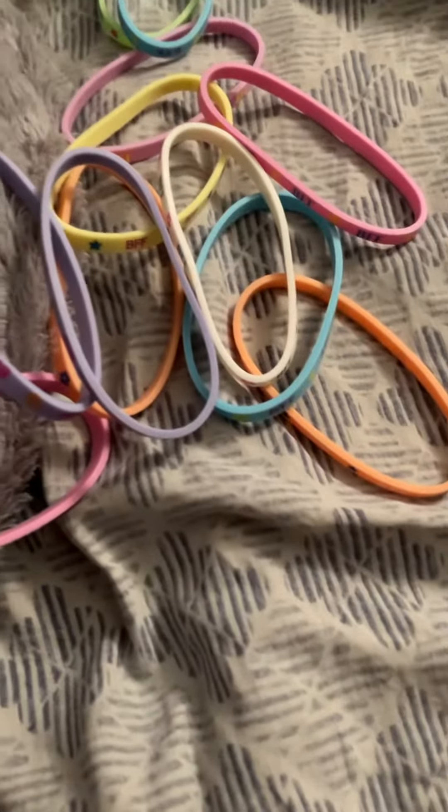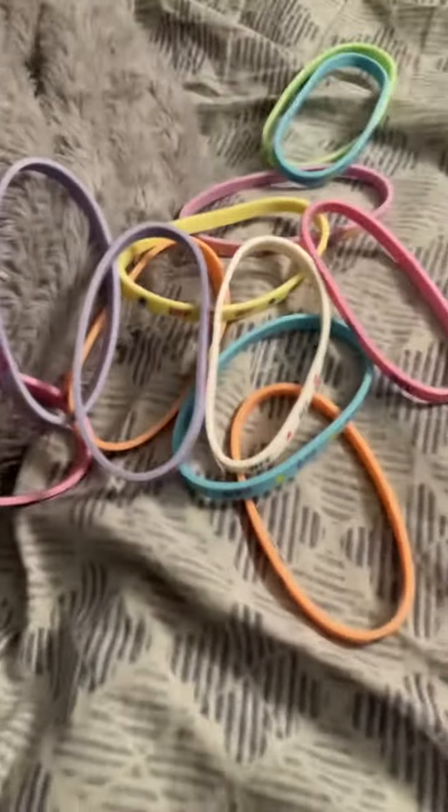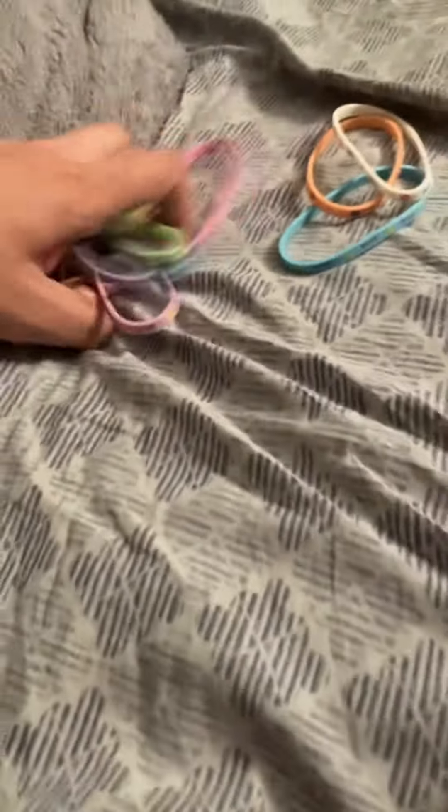Hello YouTube. This is Alec Edelson back in. Welcome back to the final bracelet review of the night. We're going to be doing my check and clear pack that I got. I'm really happy with everything that I got tonight, so we're just going to go ahead and get started here.